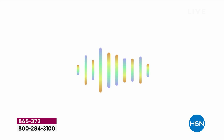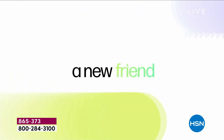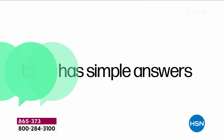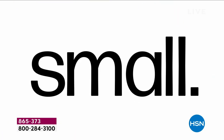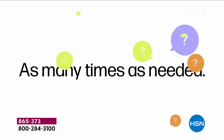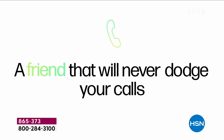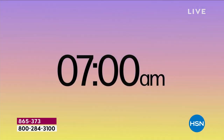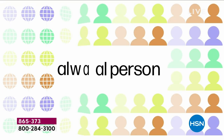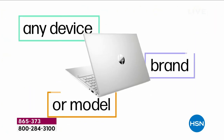HP SmartFriend is basically an IT service. So instead of calling your friends and relatives, any question you have — how do I print from my phone, how do I set up Wi-Fi — no question too big, no question too small. They are open all day long and won't ever dodge your calls. And it's not for 30 days or 60 days or 90 days — you don't have to rush to learn everything. You've got a year.